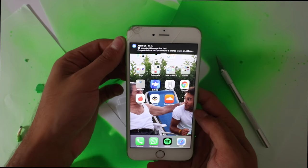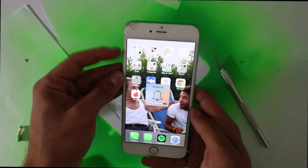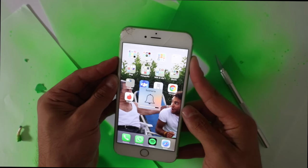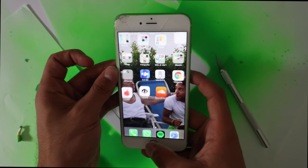Let's check if it's still working — vibration is on, button here works, everything works.